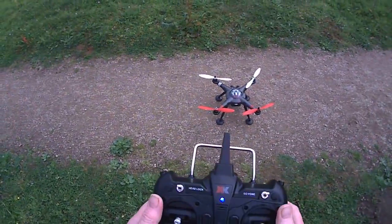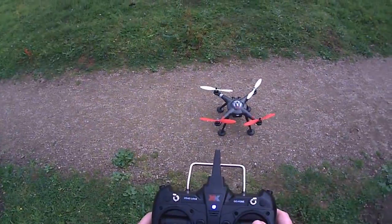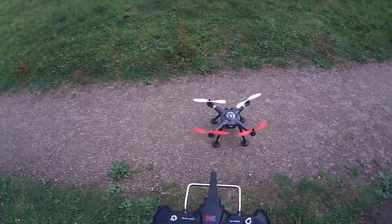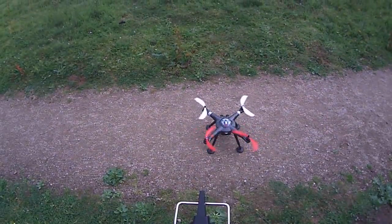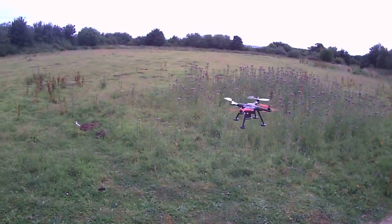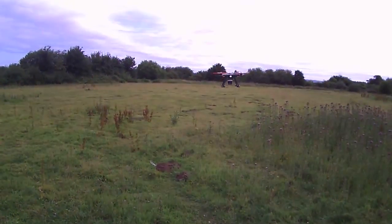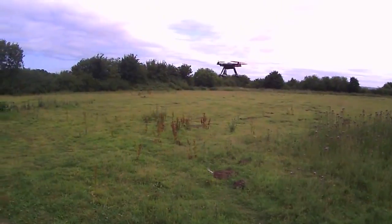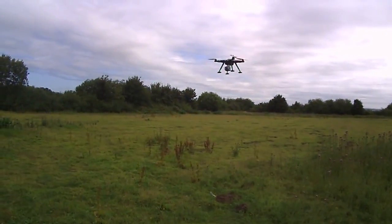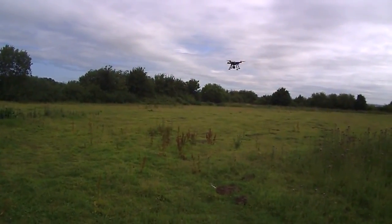I'll try the head hold — I'm not going to test too many features but I'll just build my confidence up. Start it, onto head lock. So if I turn it now, front and back should be the same — which it is. Right and left, front and back, back and forward — the head lock works perfect as well.